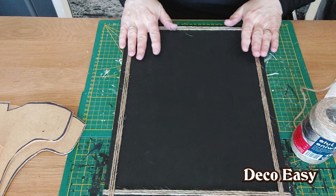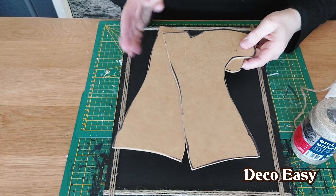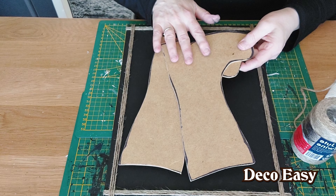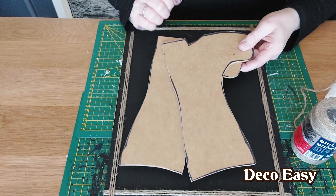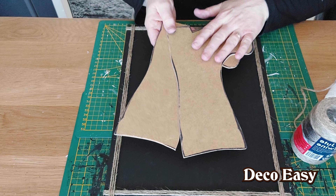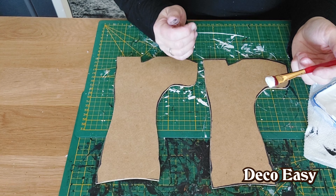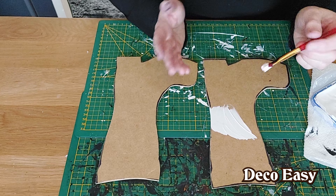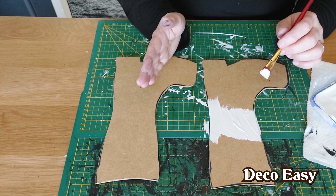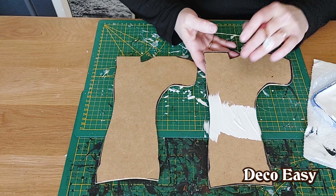Now we're going to take our boots and give them a base coat of white chalk paint — at least one or two times. I chose white but you can do any color you like, or even a print on top. I'm using a very cheap brand of chalk paint — you can also make your own. The only downside is it doesn't cover in one coat so I have to do it at least twice. I'll do both of them and then we're going to decorate our boots.